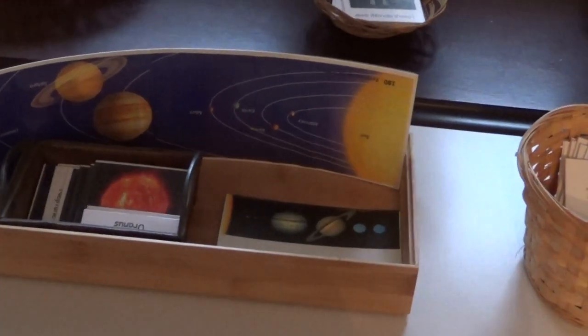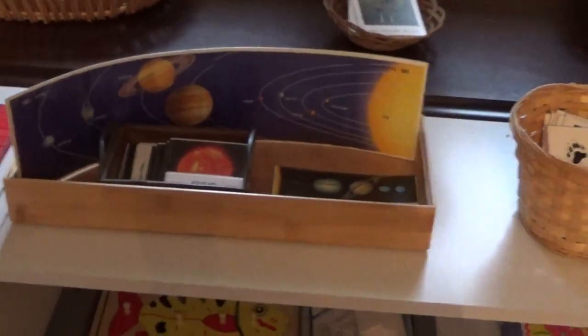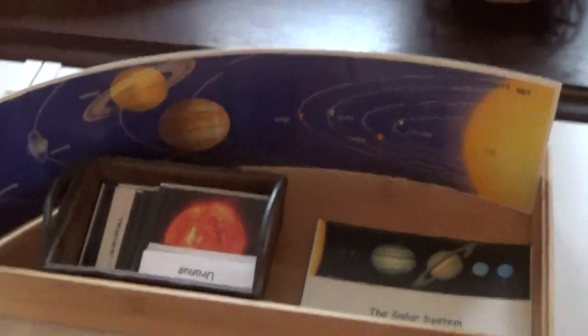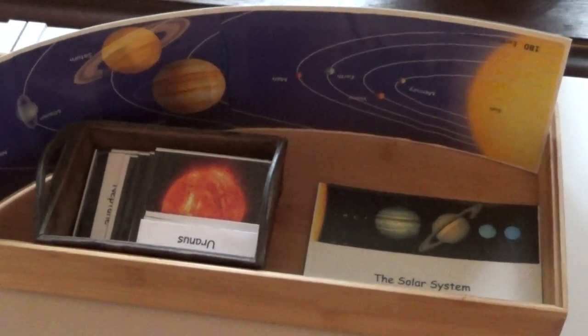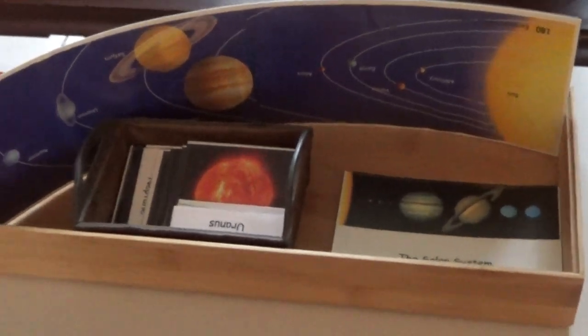Going into the science area — this is where your unit studies are going to more come in. Like, for instance, when you're talking about the solar system, there's so many different things you can do between games and puzzles. These are the three-part matching cards, and you can do mobiles. There's quite a few things.